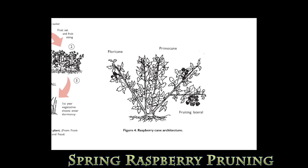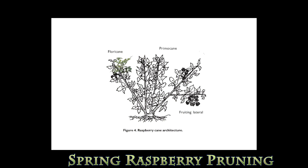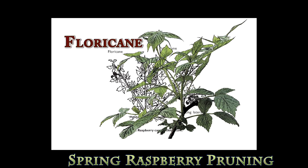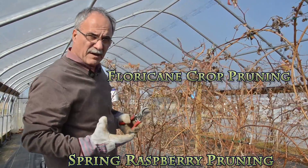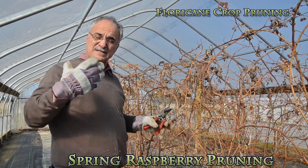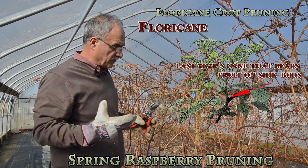One more time: primocanes are the new shoots coming from the crowns with fruit on the growing tips, and floricanes are last year's dormant canes that break into new side shoots. What I'm going to do is prepare the plant for the second harvest, so we just do cleaning and top pruning of the plant.